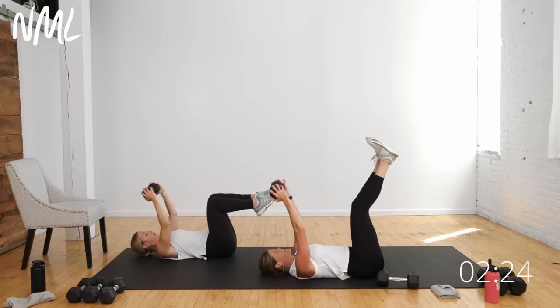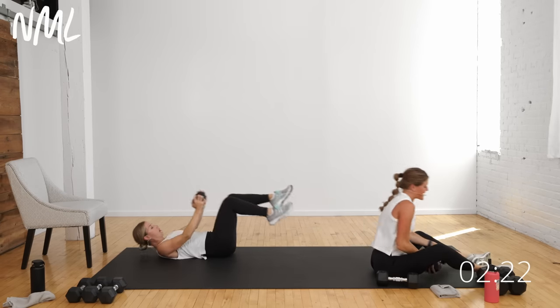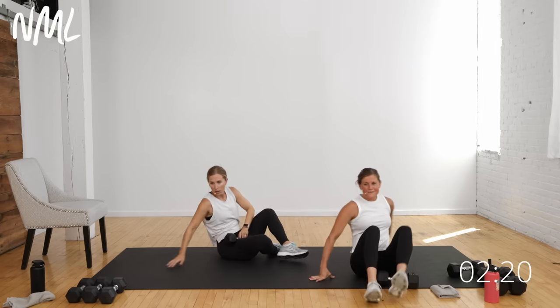For three, two, and one — nice work! Awesome, awesome job.